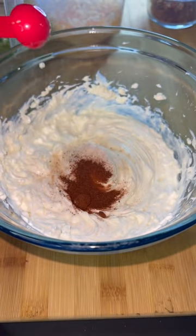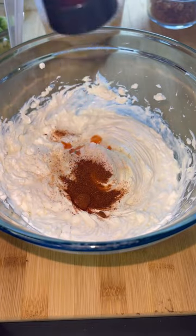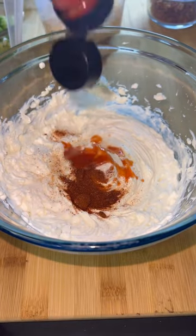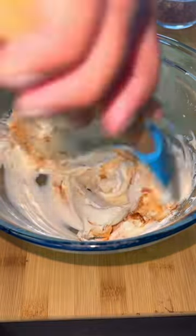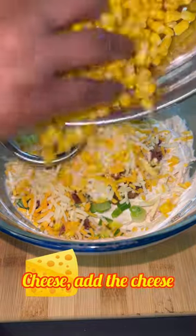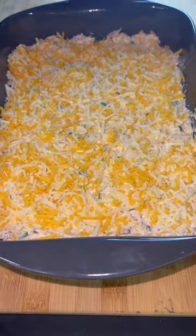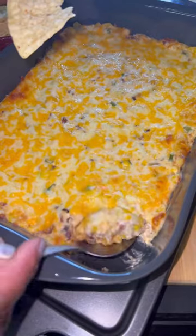We're using one eight-ounce cream cheese mixed with a cup of sour cream, two tablespoons hot sauce, half a tablespoon garlic, salt — I used my cilantro and lime — a half teaspoon chili powder, two green onions chopped, six slices of bacon, which I used the crumbled bacon, and one package of frozen corn drained.